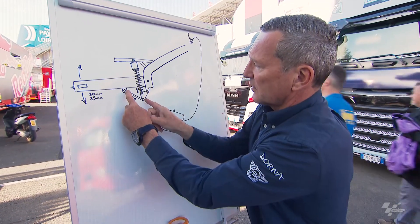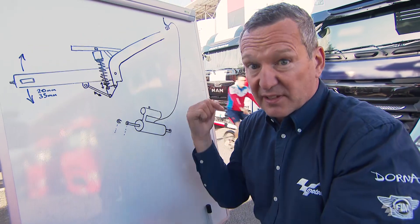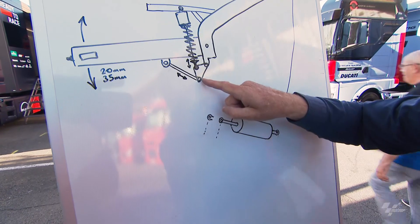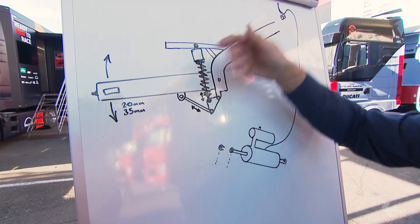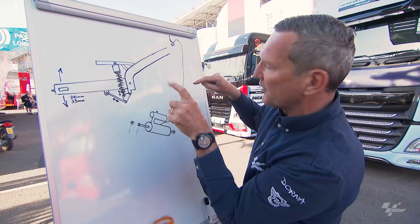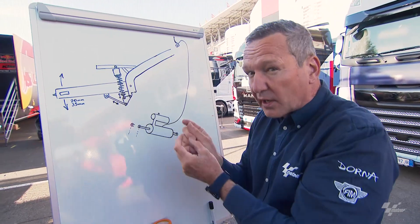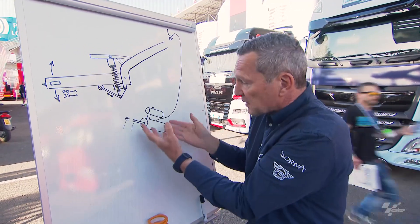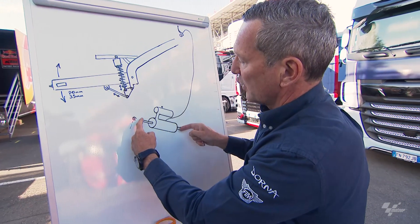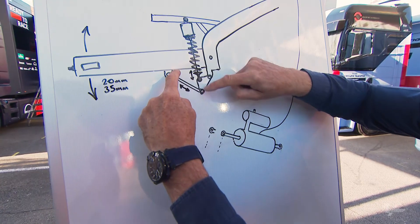So they take that connecting rod out and put in the rear ride height device — it's called that by all the riders and engineers because it adjusts the rear ride height. It's a device that slots in here, and when the motorcycle has the rider's weight on it and is accelerating, there's a lot of force there. When the rider decides to pull that lever — it might be a thumb, or for Fabio it's a little finger-looking clutch lever — when they pull that, it allows this device to lengthen.